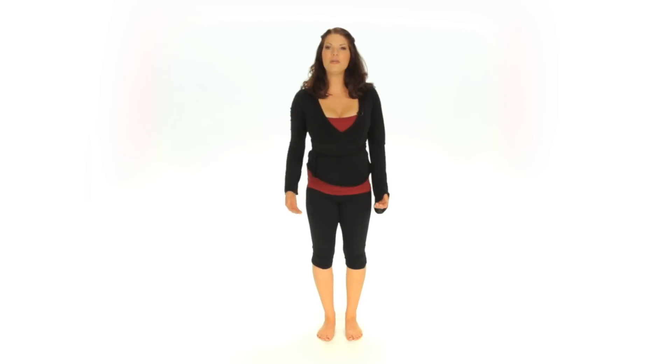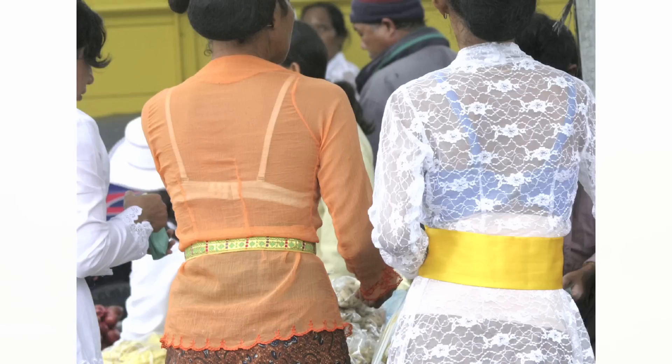Ideally, you want your palms facing forward, but even just starting with your thumbs facing forward is going to be great progress. Another thing to think about is the shoulder blades and how they lay against your rib cage. When your shoulders are back, your shoulder blades are going to be flush with your rib cage — close to the spine and not sticking out. It's very common to see winged shoulder blades where the bottom kind of pops out a little bit, and that's an indicator that your shoulders are migrating forward.